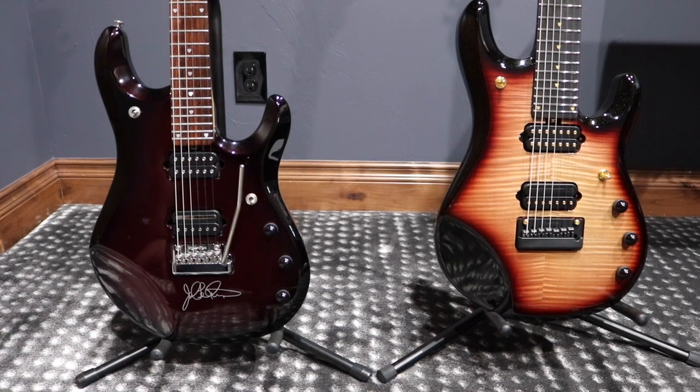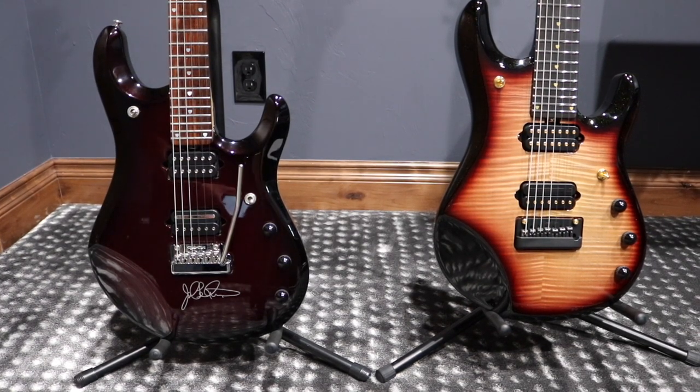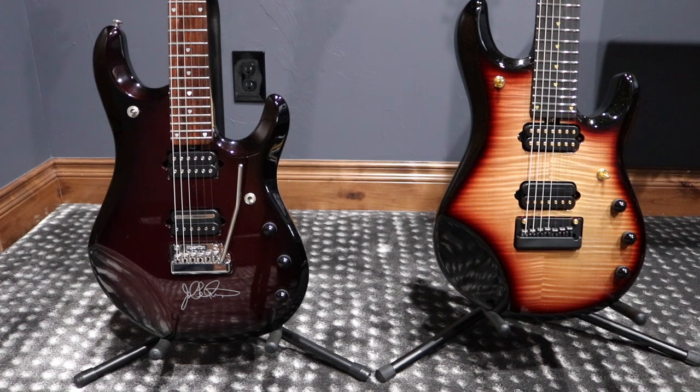And there you go, side by side — the older sister and the new member of the family, JP-6 and JP-7 20th Anniversary, side by side. What a beautiful couple of instruments. It's been 20 years since the first release of the original JP-6, and now Music Man is celebrating the 20th anniversary with this fantastic model.